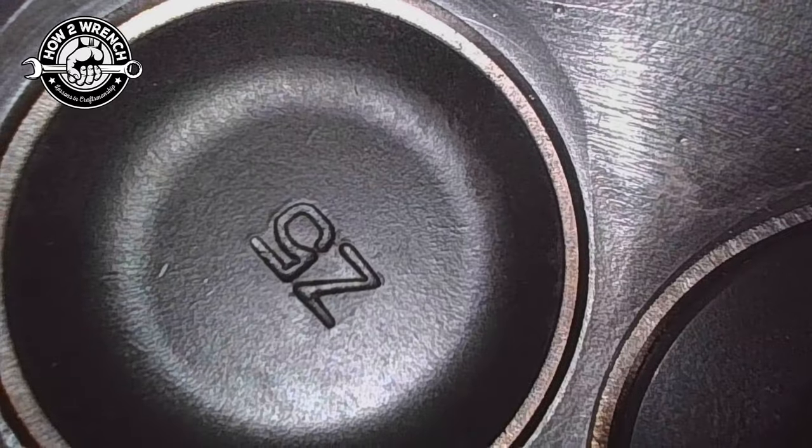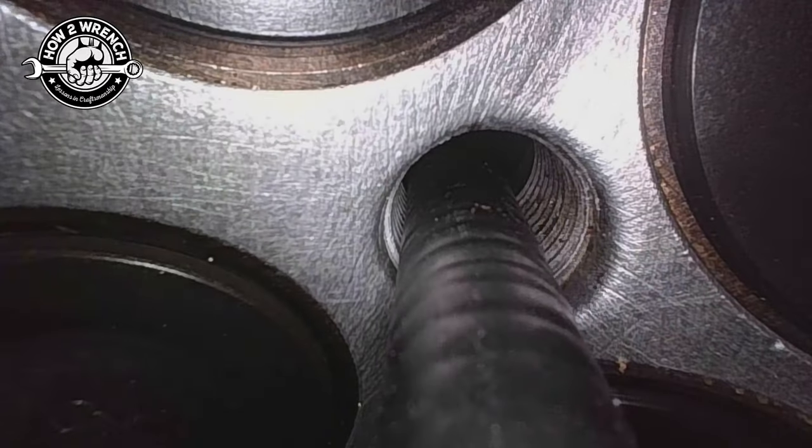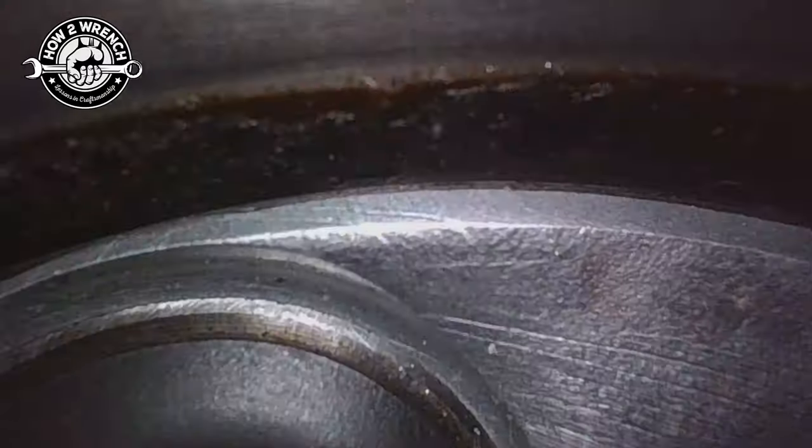Peek back down. What I'm going to try and do next is articulate it enough to actually see it come in. There you go — you can actually see it coming through the spark plug hole back up in itself. This thing is amazing on the flexibility of that cable.